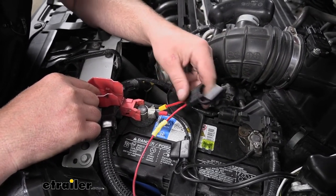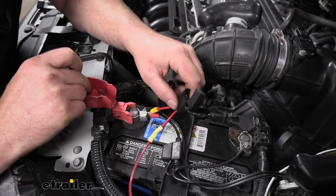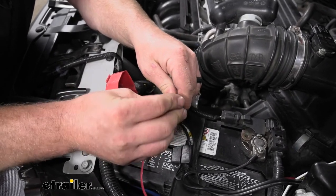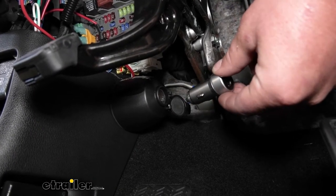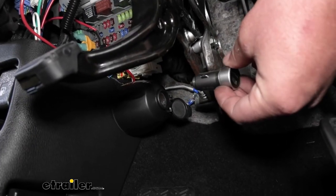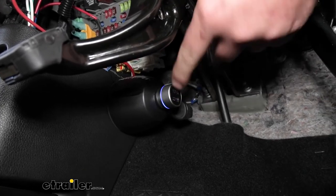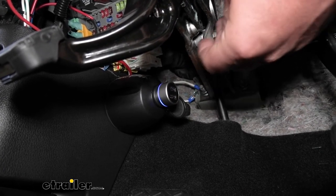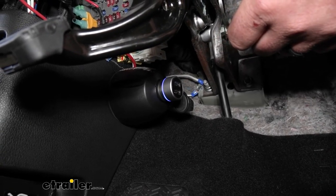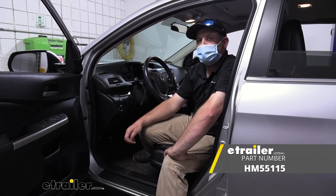Before connecting to the battery, make sure the fuse is not inserted. Get everything tight and connected first, then take the included fuse and put it into the holder. For a quick test to confirm we have power, I grabbed a USB charger and plugged it in — you can see the blue light on the charger come on, which indicates we have power. Whenever we're ready to hook up our braking system or whatever else, we know we'll have power and it will operate. That'll finish up our look at and installation of the Hopkins 12-volt power outlet kit on our 2012 Honda CR-V.